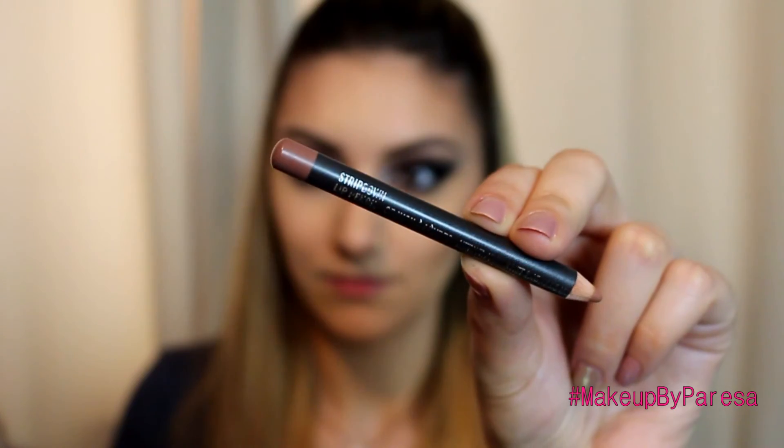For a change, I'm using my Ben Nye Banana Powder instead of Buff. I do prefer Buff a whole lot better than the Banana Powder, but I thought I would use it again since I haven't used it in such a long time. I am using the Sigma Highlighting Brush, which is the brush I prefer to use for my powders. I have a review video on this - it's quite old, but I will leave it linked below just in case you want to see that.